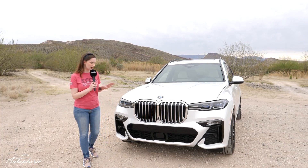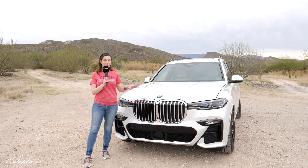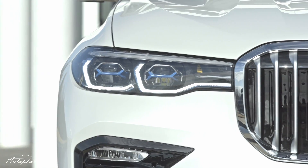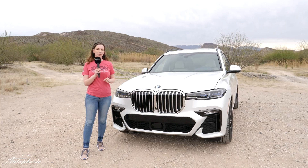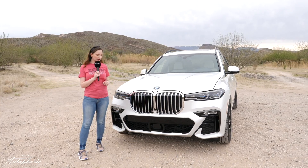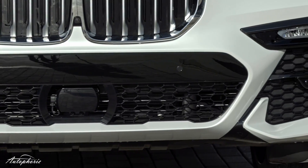Let's start with the design at the front of the car. As you can see we have huge kidneys over here — in fact it's the biggest kidney you will have ever seen on a BMW. Because we do have the M Sport exterior we also have a lot of black chrome and black parts on the car.